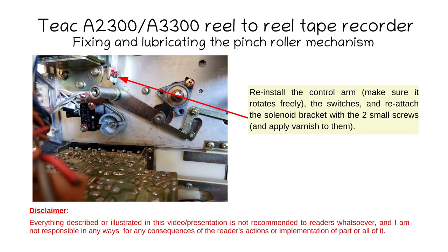Reinstall the control arm, making sure it goes all the way to the bottom so you can see the end of the shaft through the barrel, and verify it rotates freely. Reinstall the two switches and reattach the solenoid bracket with the two small screws — I usually apply nail polish varnish on them to make sure they are locked. Then reinstall the capstone shaft assembly with its bearing system, three screws, and the little bracket with the U-shaped cut.